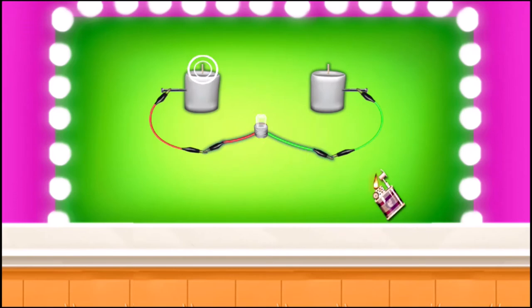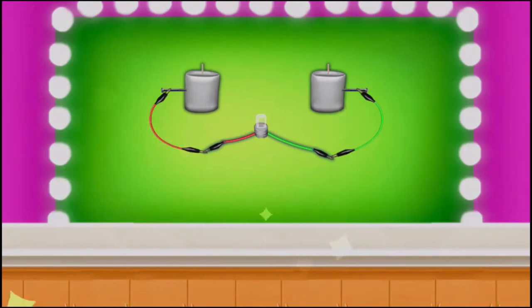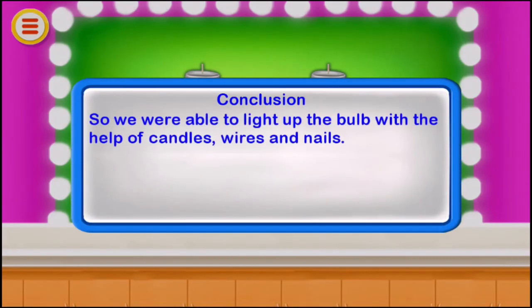Ignite the candles — you can see the bulb glowing. So we were able to light up the bulb with the help of candles, wires, and nails.